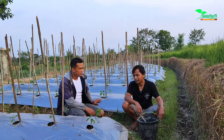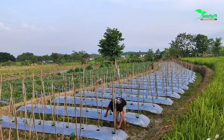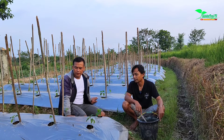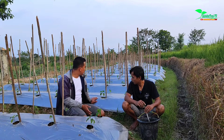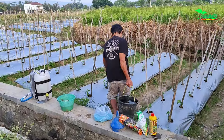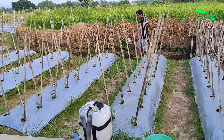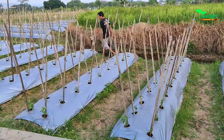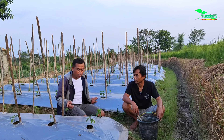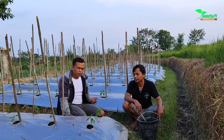May God grant good results — amin. The population here is approximately 1,200 plants. For maintenance at 1 to 2 weeks of age, it's still light work — just coming to the field in the afternoon like this to check on them. The next treatment will be spraying once there are signs of mites, thrips, or pests. It looks like we'll be spraying next week.